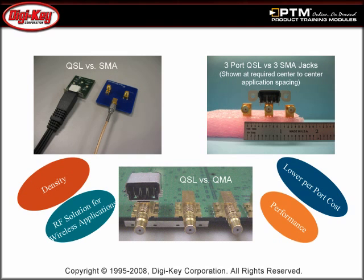Smaller density, lower per-port costs, and performance factors make the QSL series an ideal solution for a broad range of wireless applications.